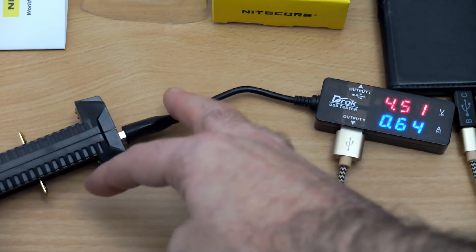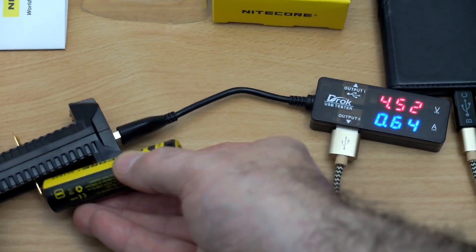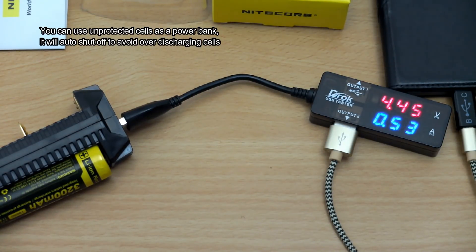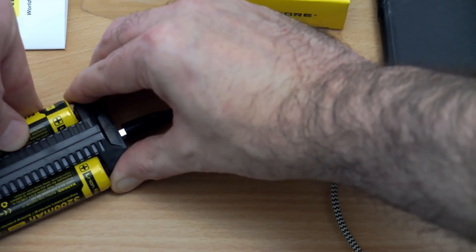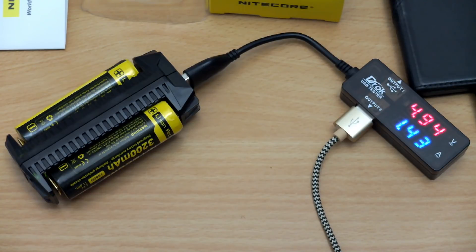I'm doing some tests now because reading reviews online wasn't entirely clear about what happens if you're using it as a power bank or using the pass-through. With the power bank function, one battery gives less power output than if you insert two, so you'll see a boost in performance using two cells. It obviously depends on the condition of the cells and the device — this particular phone doesn't need a very high charge, but it's gone up to about 1.44A.